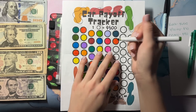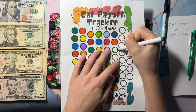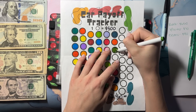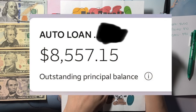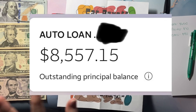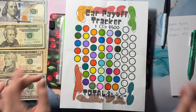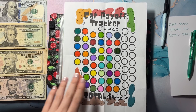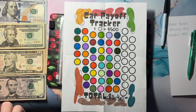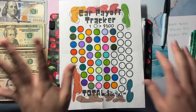I'm going to color in my tracker — this is available on my Etsy as a digital download. I've been coloring this in every time I make a payment, so we're going to color in one dot. I'll put the new balance on the screen of how much I owe after this payment. We're almost done with this row — I still owe like $9,000 I think, but we've made a lot of progress.